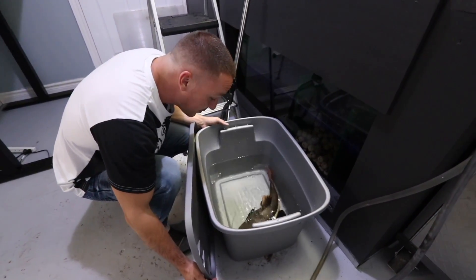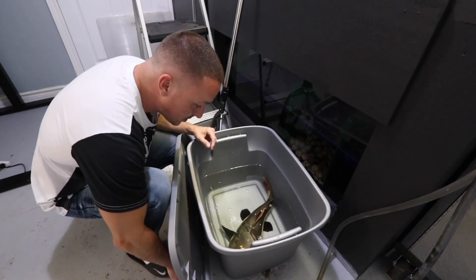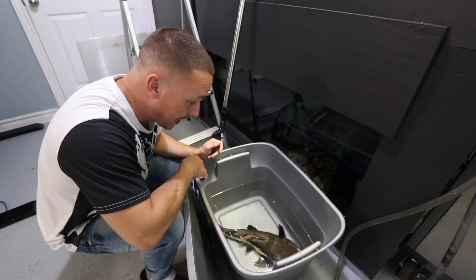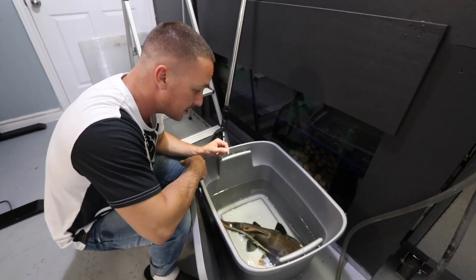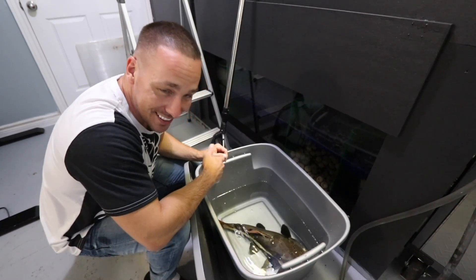You did more for the hobby than you think. We opened some eyes about how large these true monsters get. They look cool on video and people might be inspired to get one, but I highly suggest you don't. Move on to some other sort of catfish, like a Corydora.